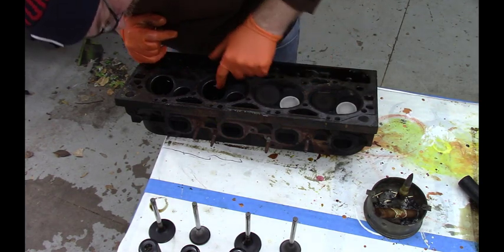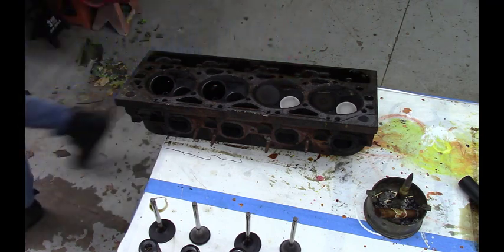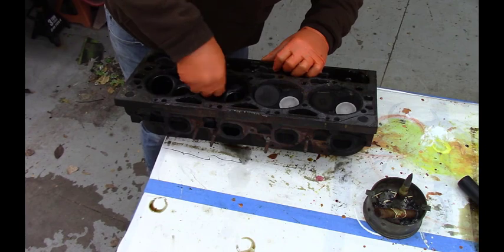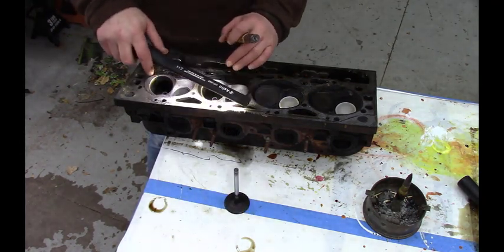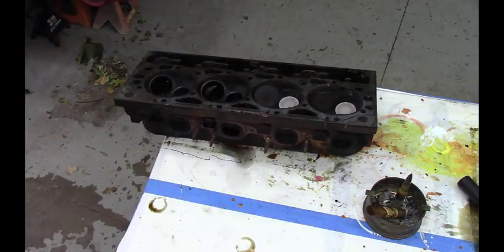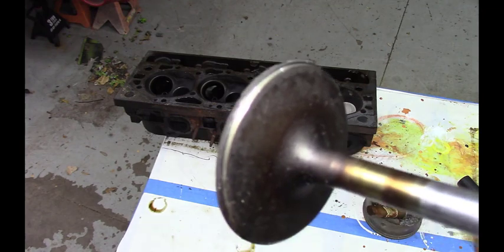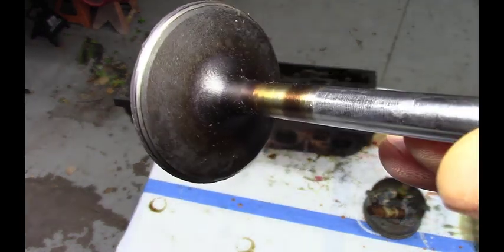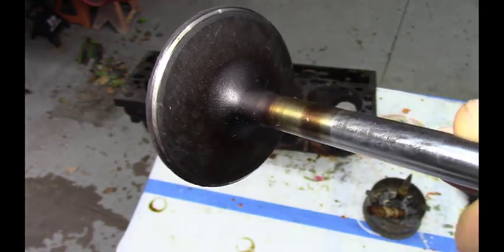I'm going to wipe this down and see if there's any damage to the valve seat. I think I can see some already, but we'll zoom in here real quick. So the valve doesn't look terrible, but there are some beat-up pitting marks. The valve doesn't look too bad, but right here in this spot, the valve itself shows some pitting, some beat-up marks on it.